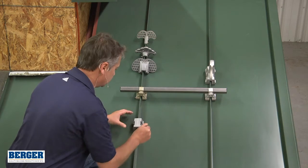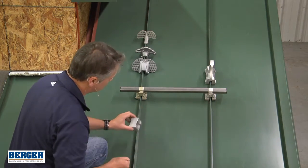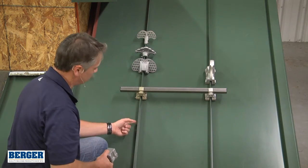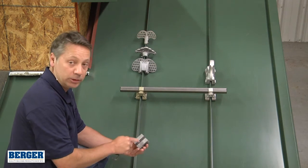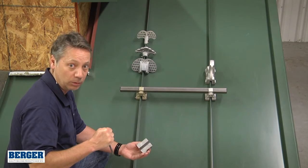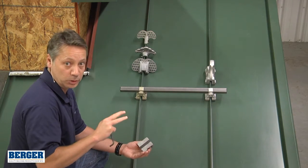Tighten it up until it feels nice and snug, then back the screws out and look at the dents that were put in the seam. We want a complete round dent so that we know the entire set screw has engaged the panel. It never penetrates or puts a hole in the panel.